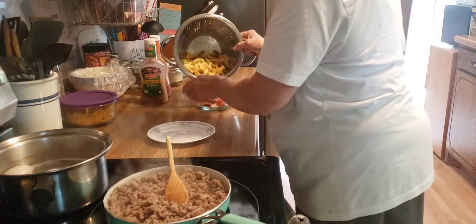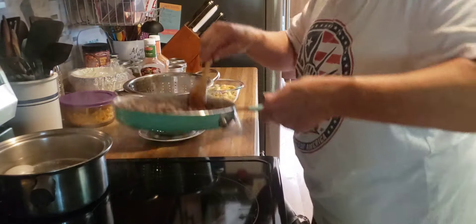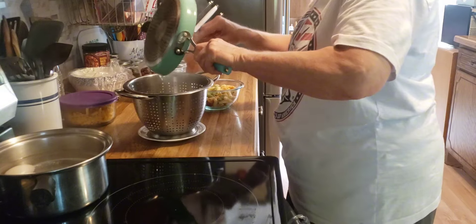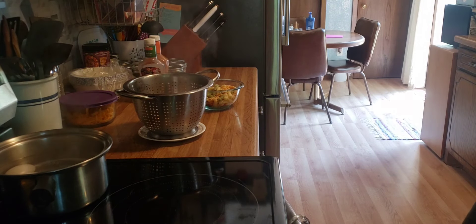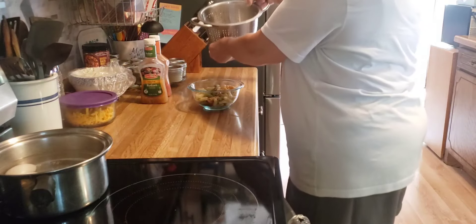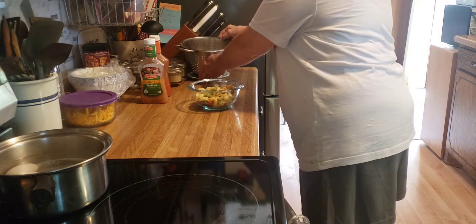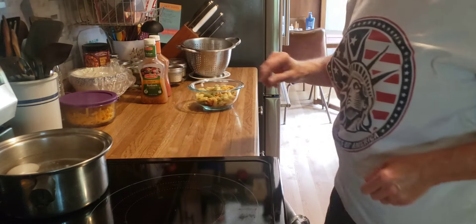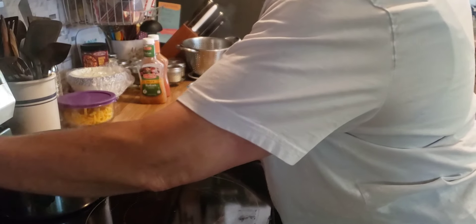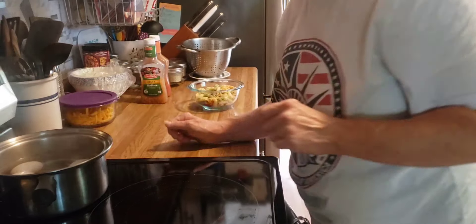First, I've got to get my pasta over here. Now I can drain the sausage. I did decide to boil some eggs — the water just got boiling, so I'm going to set my timer for 10 minutes.